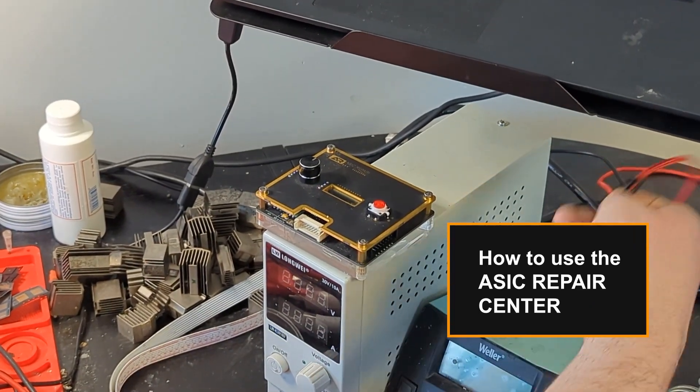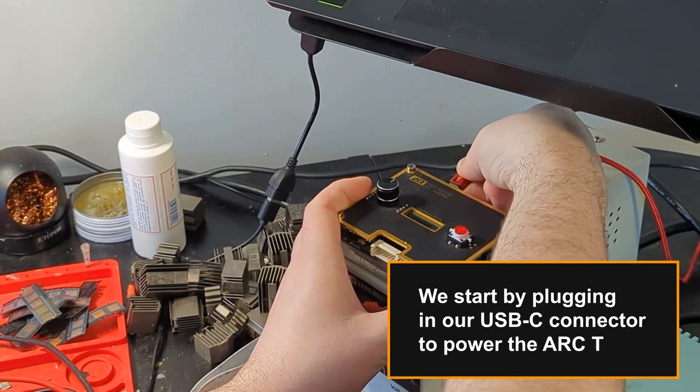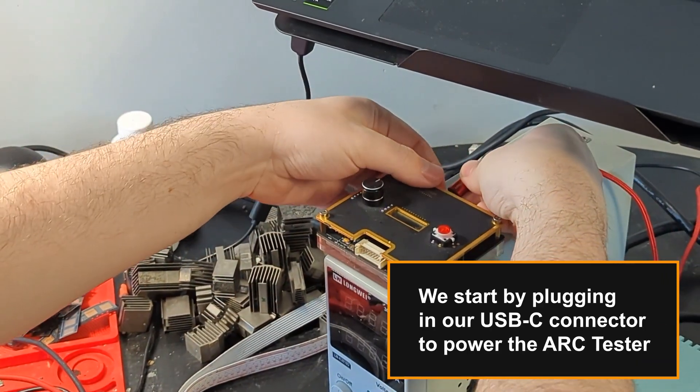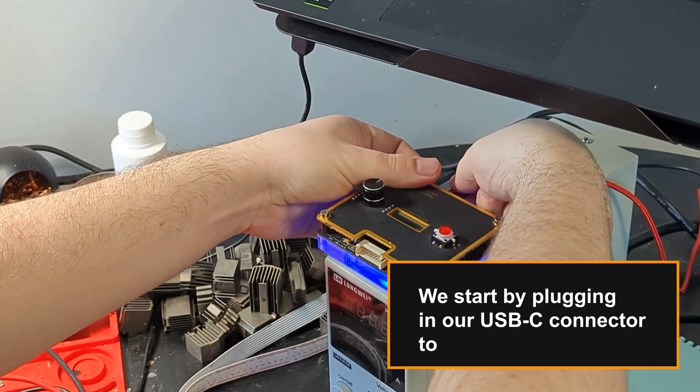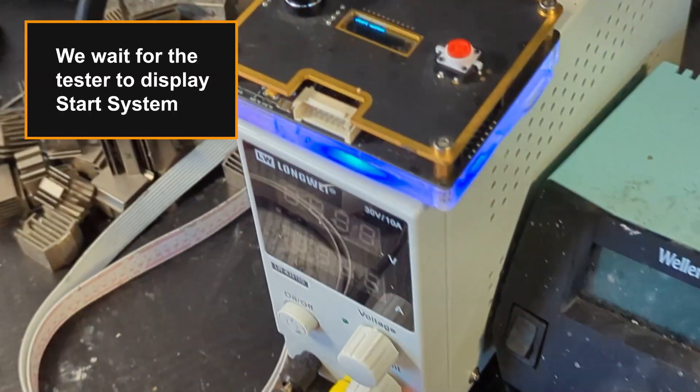Here we're going to show how to use the ASIC repair center. We start by plugging in our USB-C connector to power the ARC tester. We wait for the tester to display the start system message.